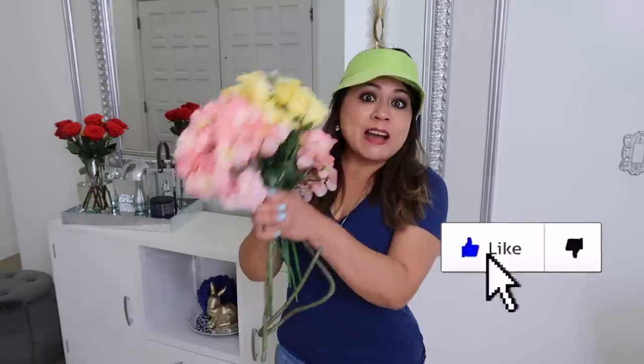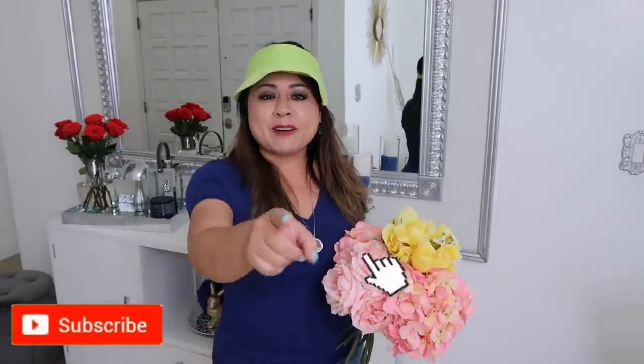Hola amigos, bienvenidos nuevamente al canal. Hay una pregunta que me han hecho muchísimo últimamente: ¿con qué otras cosas puedo decorar para primavera y verano que no sean flores? Aquí les tengo varias opciones que pueden comprar económicamente o varias cosas que pueden hacer en sus hogares. Así que vamos a comenzar el video, no se te olvide suscribirte y regalarme un like. Besitos a todos.